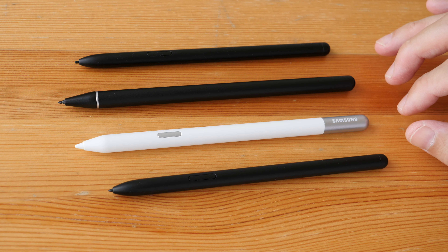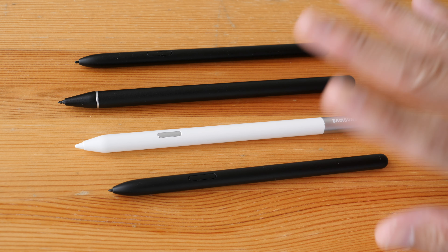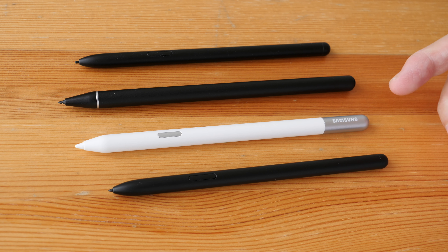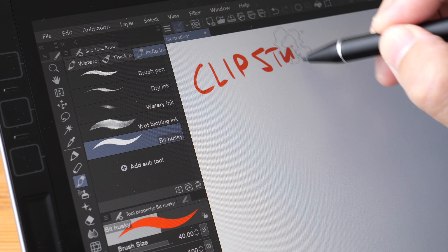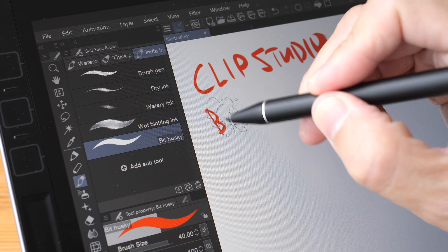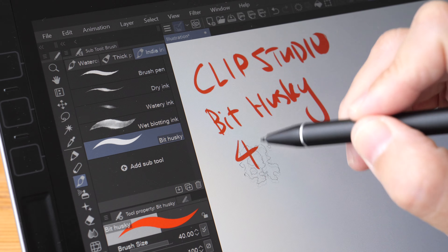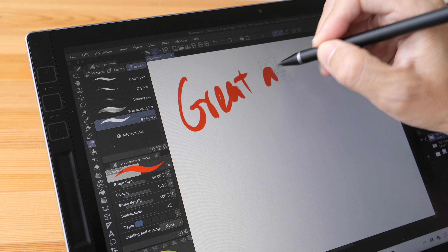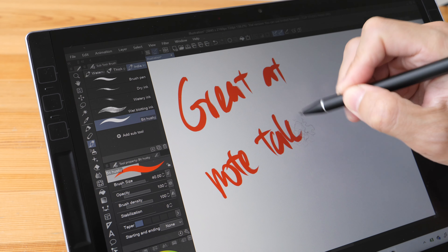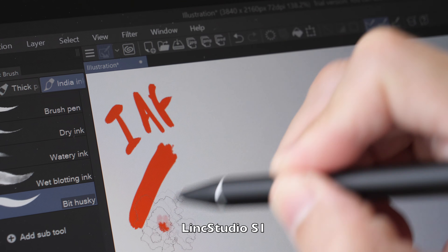There are many pens in the market that use Wacom EMR and the pressure performance will vary depending on the pen. To make the comparison more fair, I will be using the same app — Clip Studio — the same brush, in this case Bit Husky, and the same brush size and file size, so the brush is 40 points. By the way, both tablets are great at taking notes. Let's look at the initial activation force of the Link Studio S1 first.